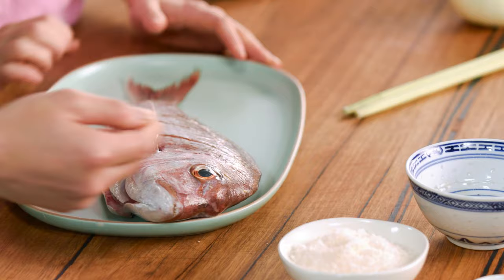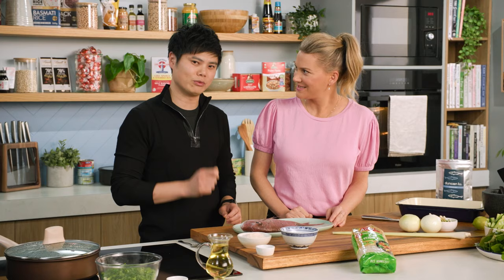We're going to be using a gorgeous snapper. So fresh, isn't it? You can tell. You can look at the clarity of the eyes and the gills — it just looks nice and bright red. That's a clear sign that we've got the fish that we want for this dish.